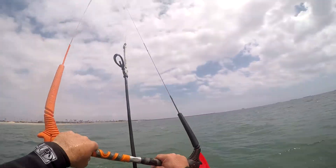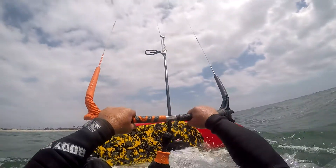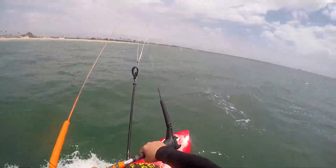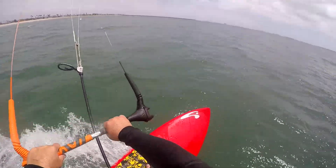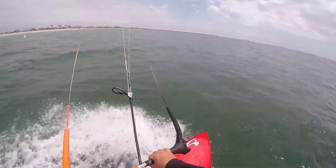Nobody's out yet — it's awesome. Kind of struggling through some little lulls here but still managed to make it. Have to dive the kite super low, but once you get up to riding, the apparent wind is doing all fine.